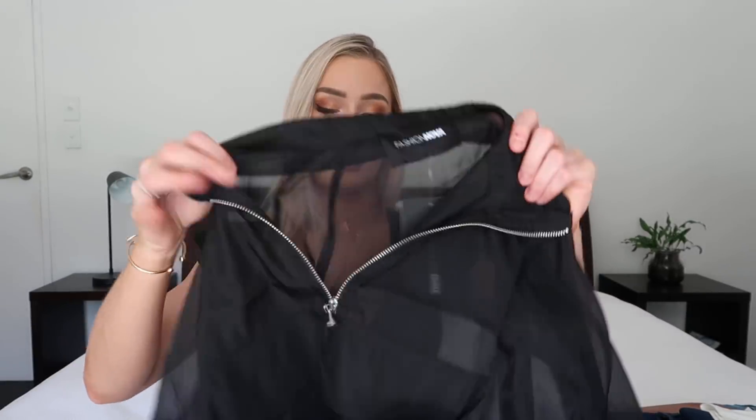I just thought it'd be really good for those days when I'm not fake tanned and I just want to wear something long-sleeved — hide everything. I just think this would be perfect to chuck on because it's going to be light and breathable but it's going to cover me up.